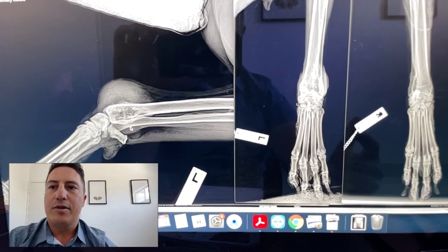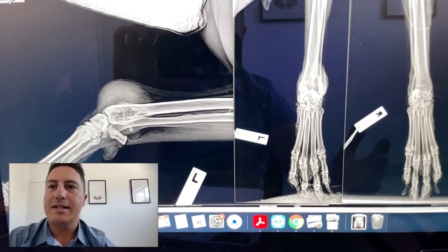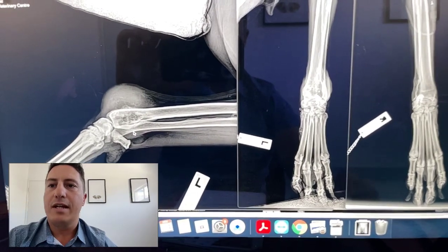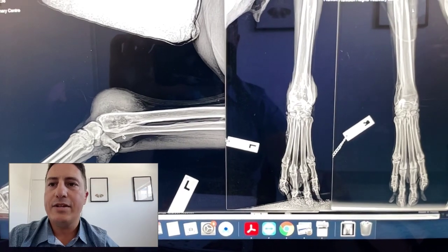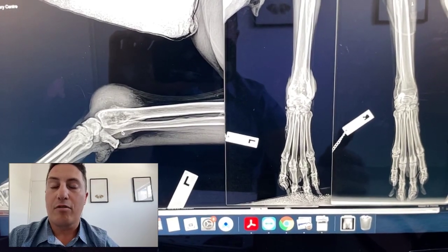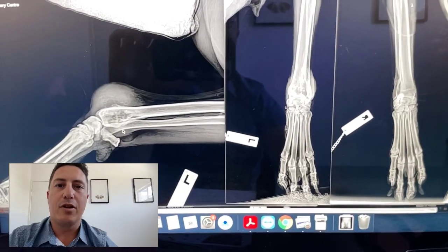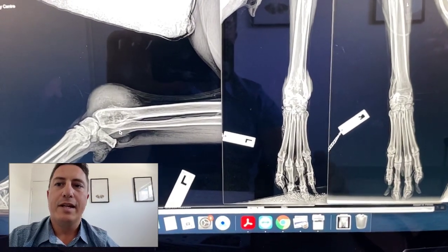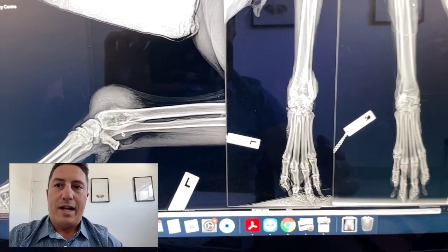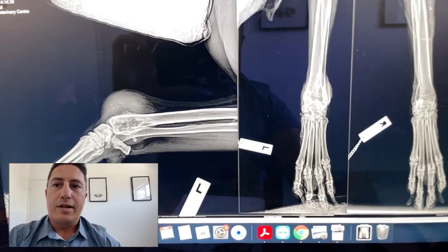So a typical-looking lesion, a typical location, typical breed — large breed dog — and typical age; this dog is 10, and anything greater than eight is a common age. Those tumours are generally going to be osteosarcoma until proven otherwise. Interestingly, if it came back as any other kind of bone tumour — like a primary fibrosarcoma or chondrosarcoma — the prognosis would actually be a lot better. Osteosarcomas have a metastatic rate of about 90% versus about 20–25% for fibrosarcoma or chondrosarcoma.